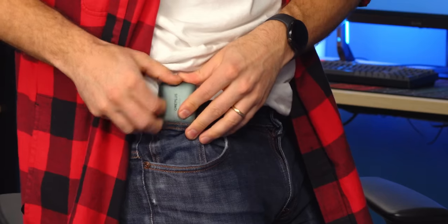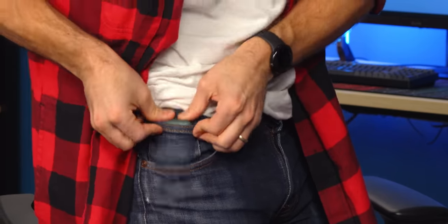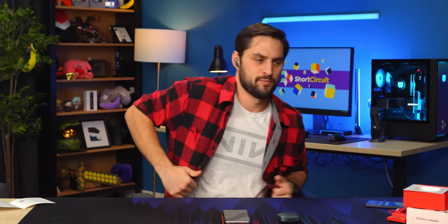I guess I'll just do the Linus test — you weirdos out there that actually do this. It's too wide... oh wait, it does fit in there. I hate that so much. I would never do that. Not only was it laborious to put in, but then it's like bright on your hip. It's stupid. Just put it in your pocket like a normal person, Linus.